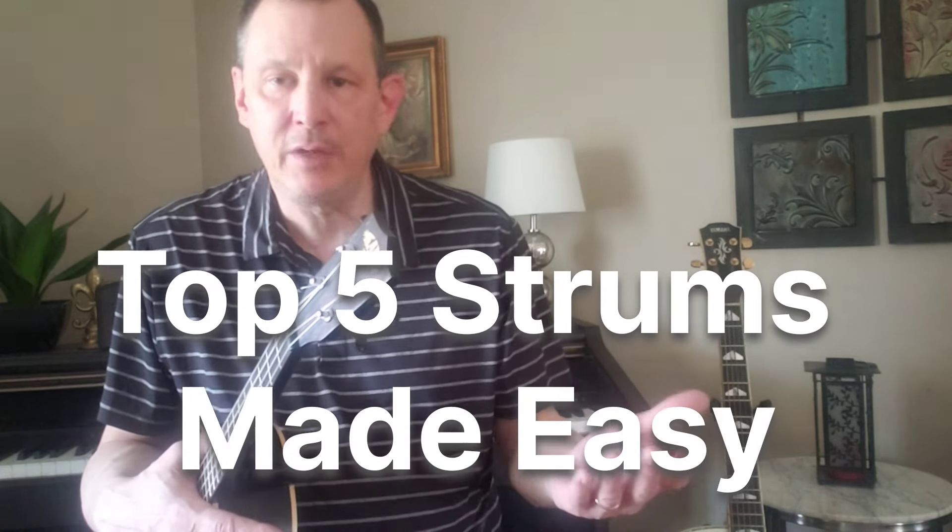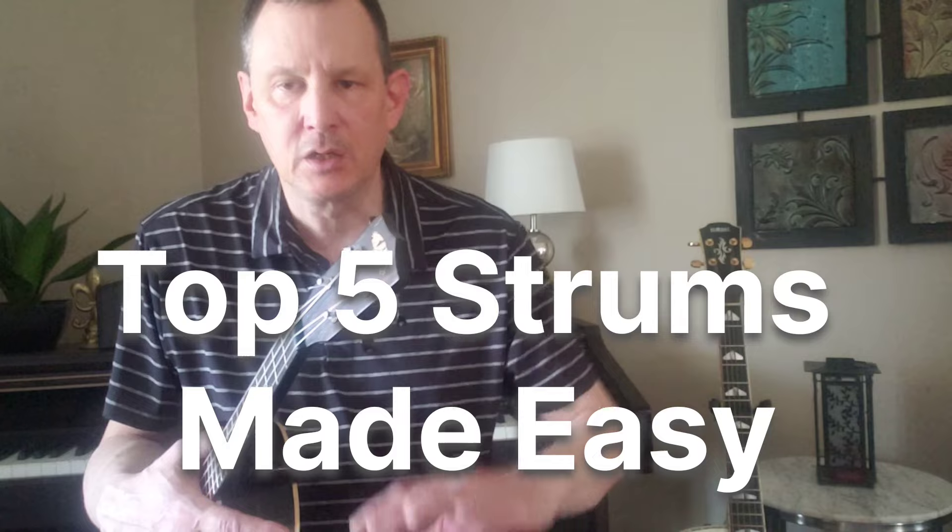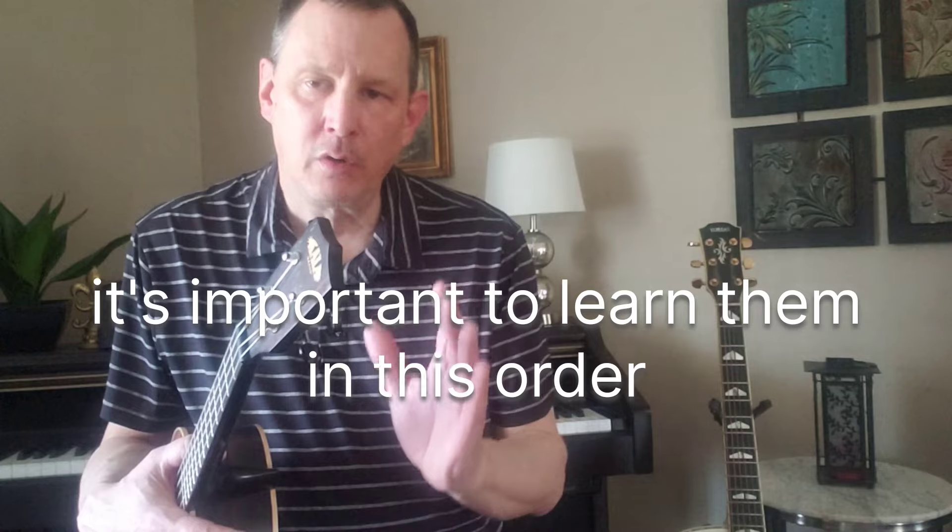Welcome. Here we're going to talk about the five most common strums — and maybe the only strums you need — because with these you can pretty much play any song in 4/4 time.